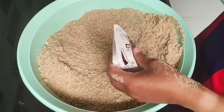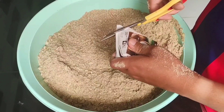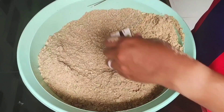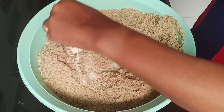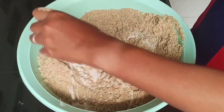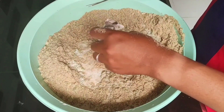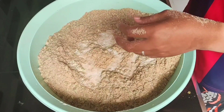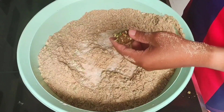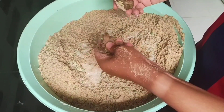I'm going to put the water in. And then I'll show you the next step.